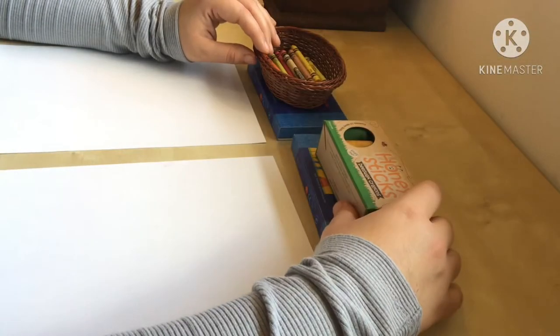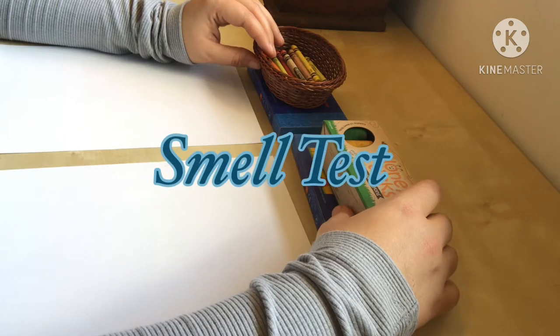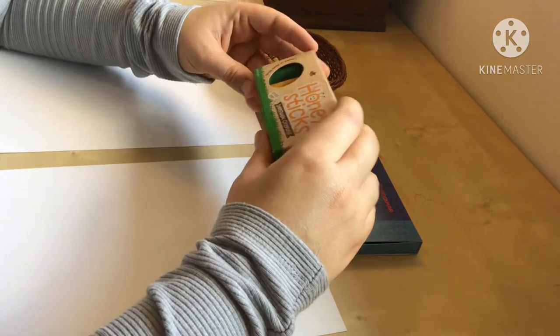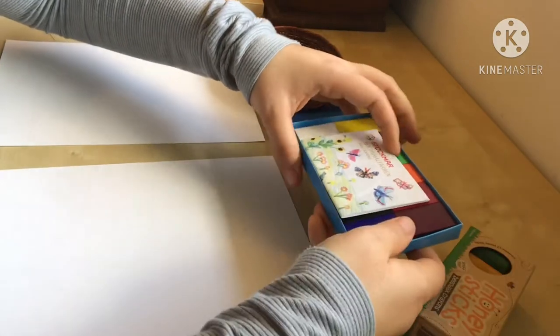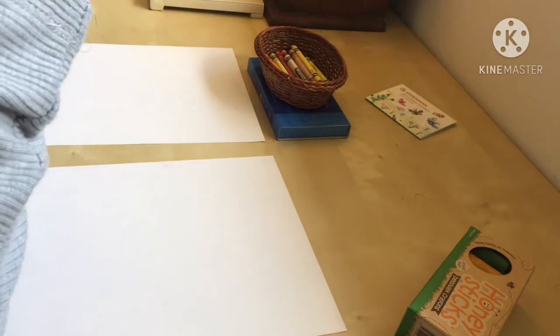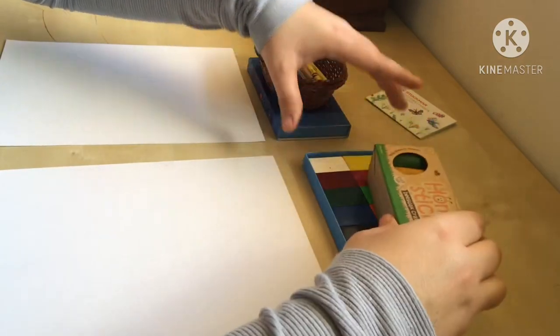When judging between beeswax crayons, we're going to want to look at seven different criteria. The first one being smell. Starting with the Honey Sticks, I smell them and they smell amazing. The strong smell of beeswax was very enjoyable. Then I go to smell the Stockmar block crayons and they smell all right — just not as strong as the Honey Sticks, just a very mild smell.